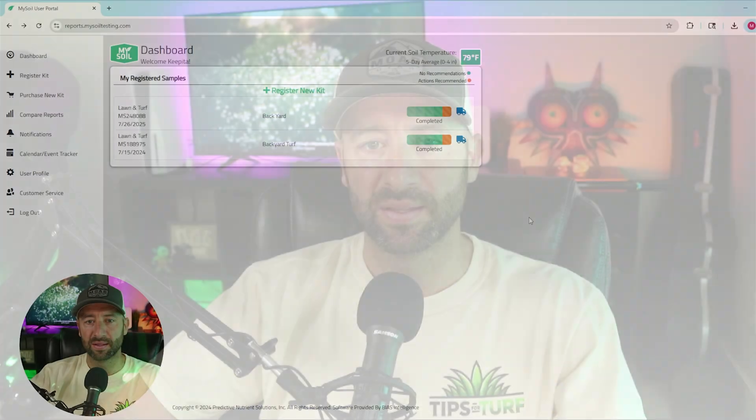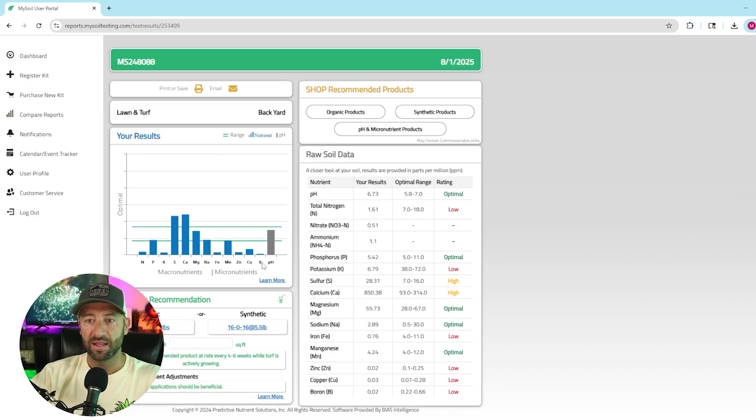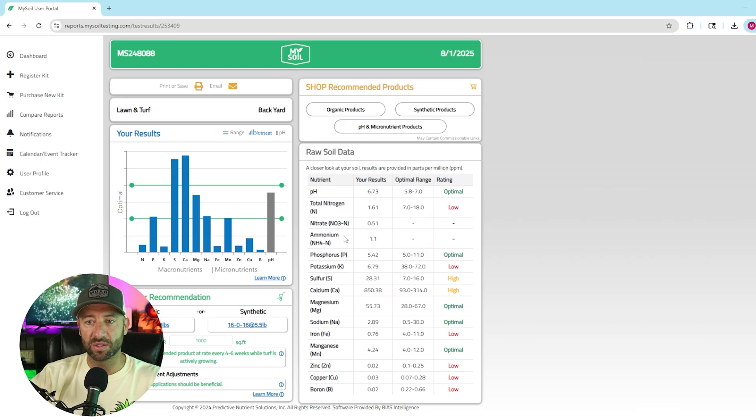It feels like Christmas morning because I got my soil test results — let's go take a look and see what we can find. If we go and log into our dashboard at mysoiltesting.com, you'll get an email that's sent to you with the link. You just log in with your credentials one more time, and you can see it shows me my two different tests — my one from last year and my one this year. I'll click in to see what it looks like.